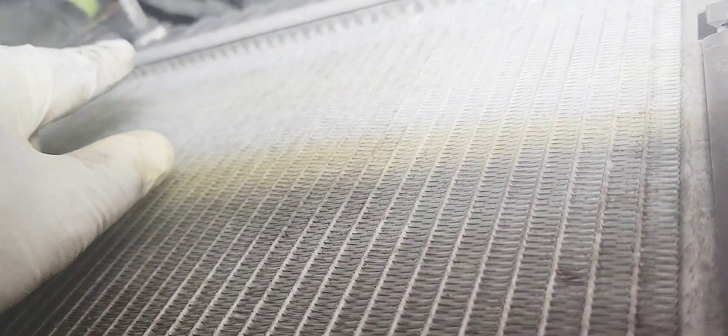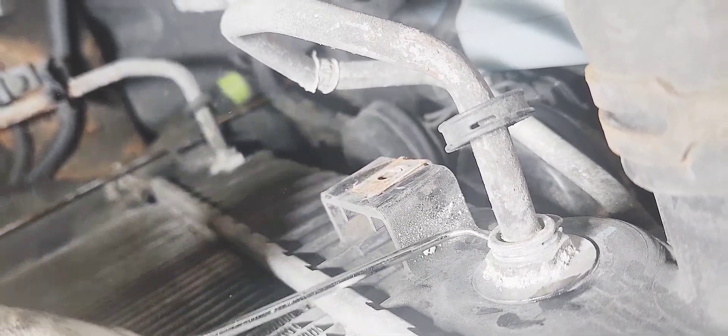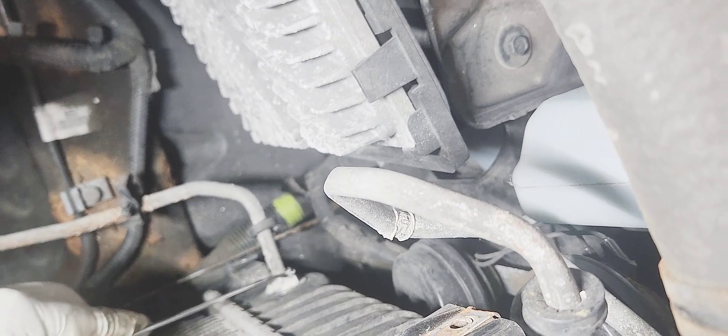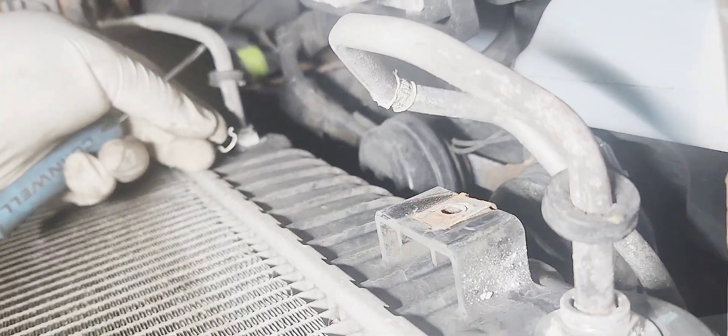Remove the transmission cooler lines from the radiator — both of them. They have the same C-clip as the engine oil cooler line but smaller. Use the pick to pop them off. It's better if you replace them since they're old. Pull them out.